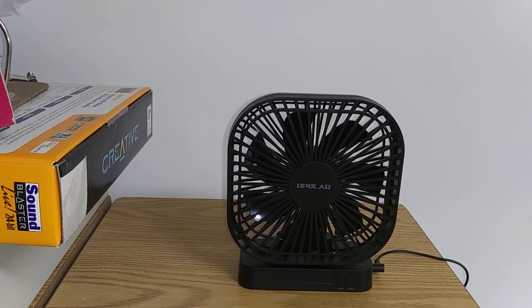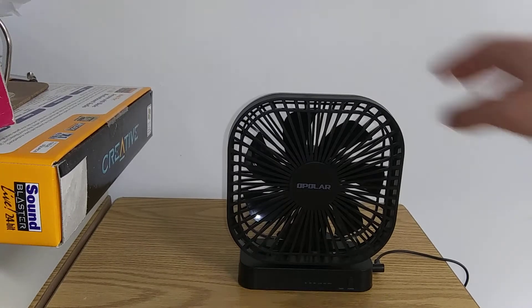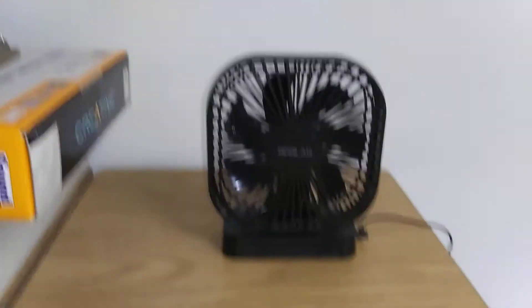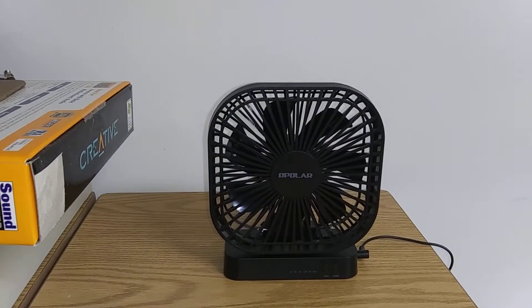Here's the Opolar desk fan that I got for Christmas yesterday. I got this around 10 o'clock along with the clock panel of a stand. I just got it yesterday around 1am. I don't know why 1am would be a thing for me to get it, but whatever.